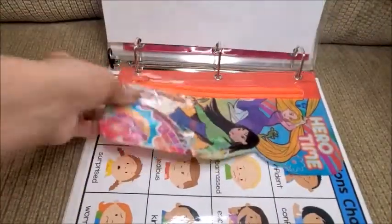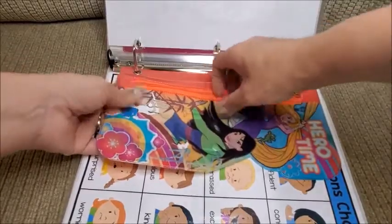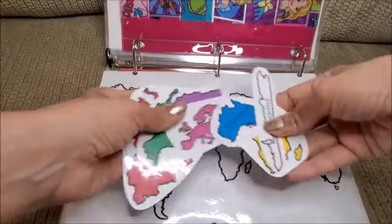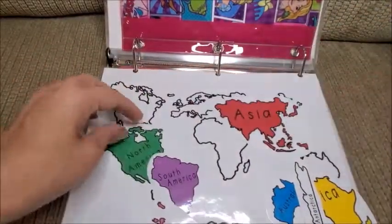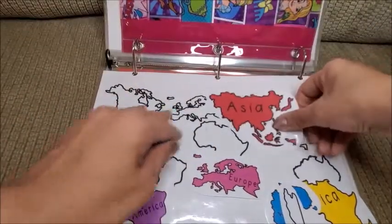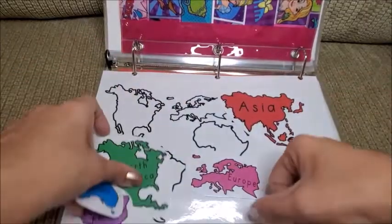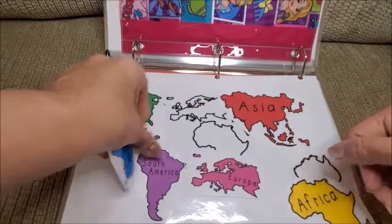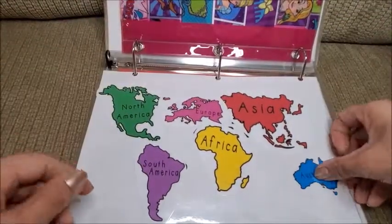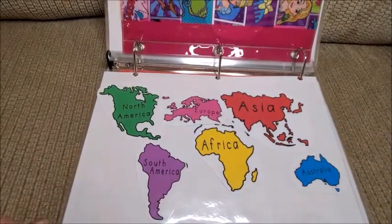The same idea applies to the world map activity. She has to put the continents in the correct order — Asia, North America, South America, Europe, Africa, Australia, Antarctica. It's really interactive and I love it.